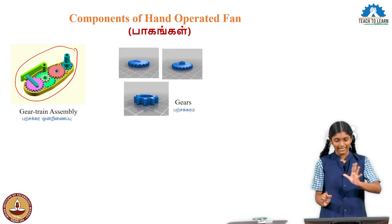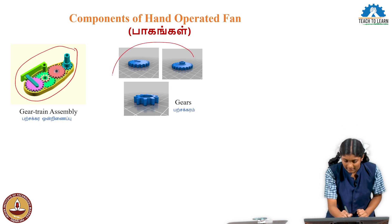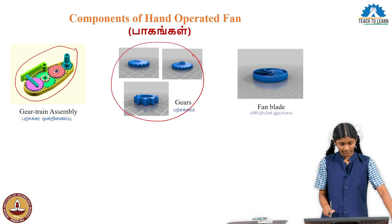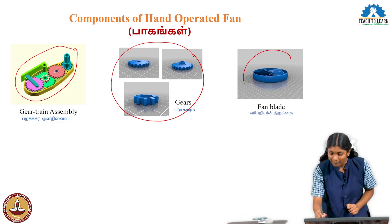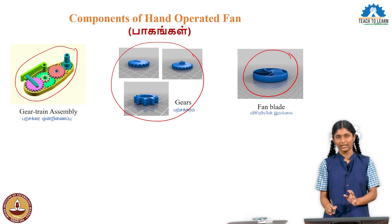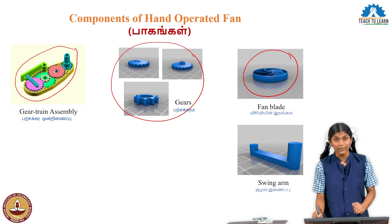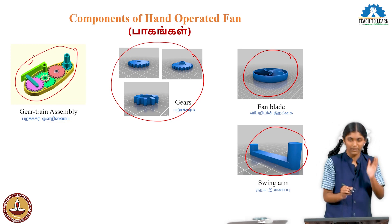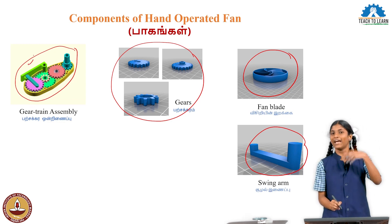The fan's main components are gears. The gears drive the rotation. Then there are the fan blades — the fan blades rotate and create airflow. Then there is the swing arm. Once you press the handle, the swing arm causes the fan blades to rotate and airflow is created.